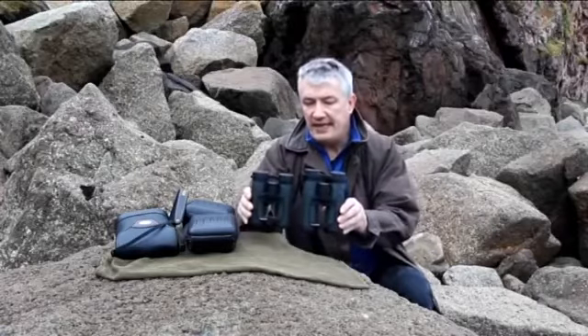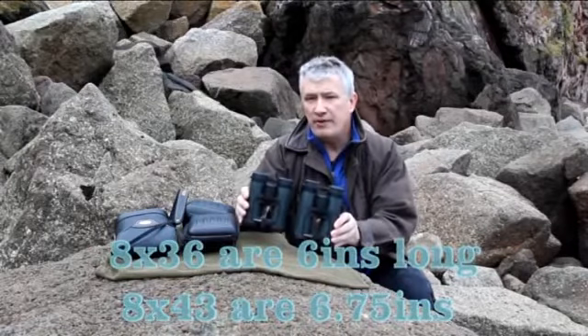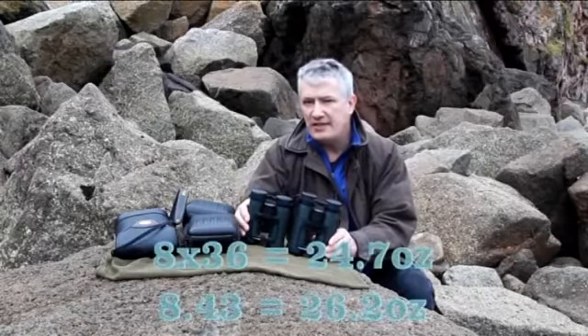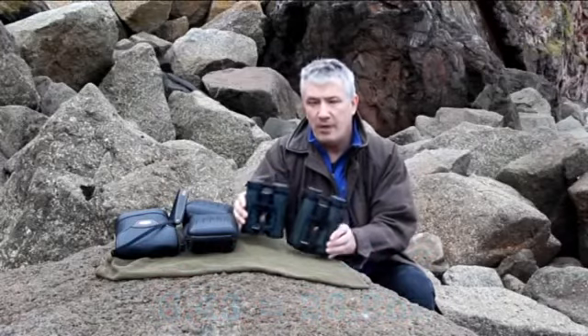You can probably see a difference of about an inch in the length. There's also a difference of about one and a half ounces in the weight of the binoculars, but optically they're almost identical. Field of view and image quality are superb in both.